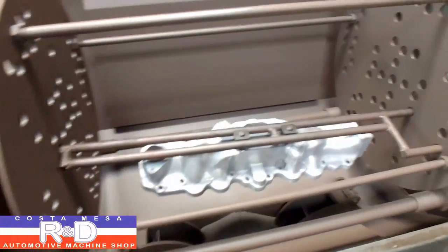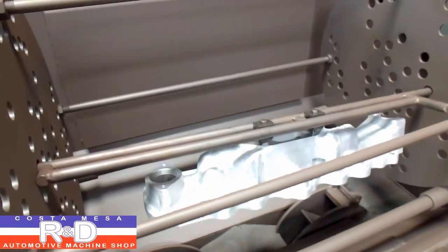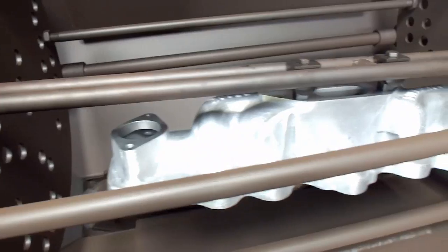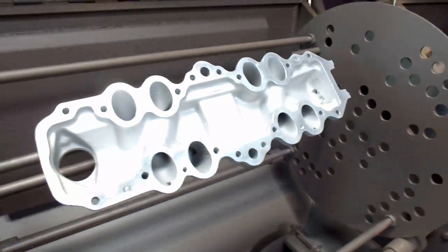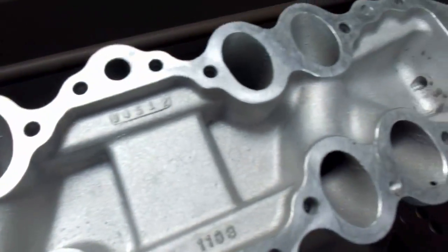Hi, it's Coaster Mace R&D. Today we have an Edelbrock manifold for a flathead in our media blaster. The customer wants to get rid of all this shiny stuff on here, so we're gonna run it through and see what we come up with. I just wanted to show you the before and the after.